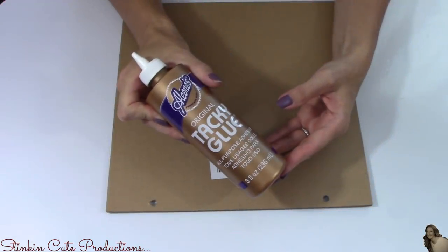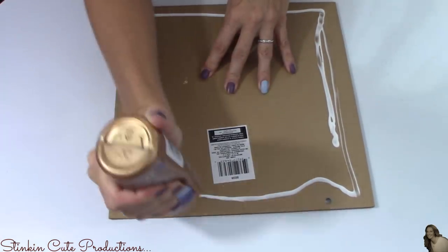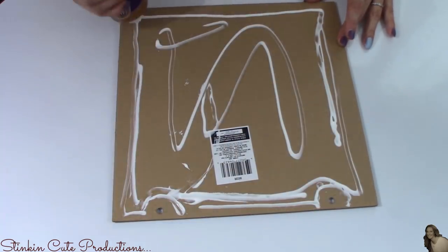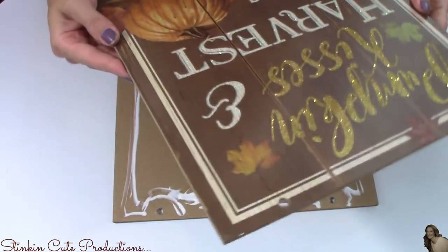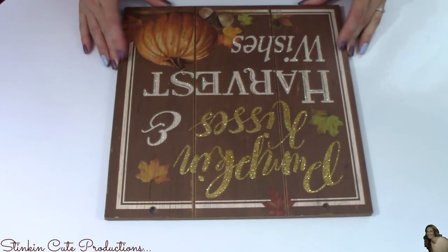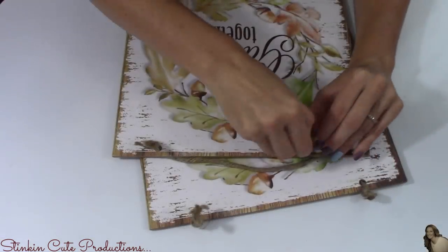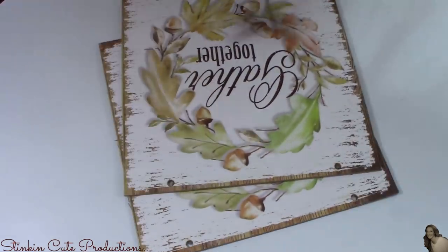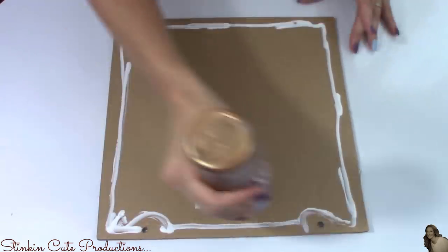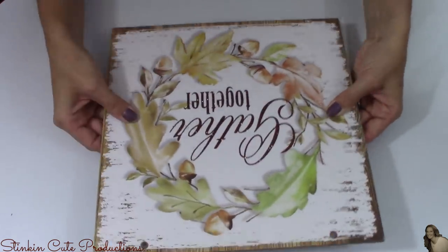Once the twine is removed, using Aileen's tacky glue, I'm putting a generous amount of glue on the back of one sign, staying about an inch from the edge so there's no spillage. Then I take the other sign and place it on top, giving me a double-sided sign. I picked up two sets because the Dollar Tree had some really cute autumn and harvest plaque signs, and I just couldn't choose between them — so I picked up both.